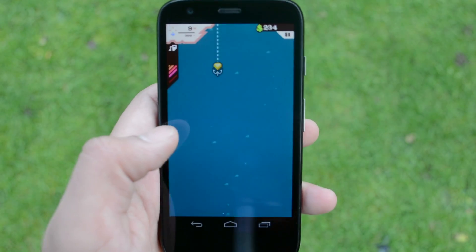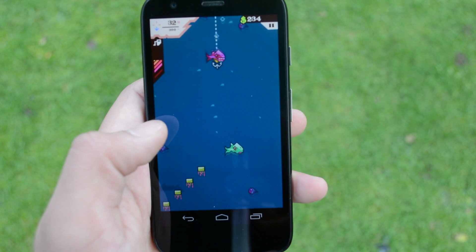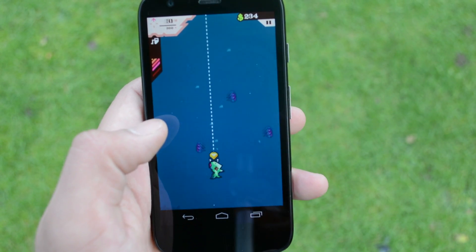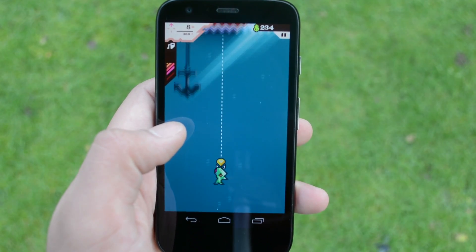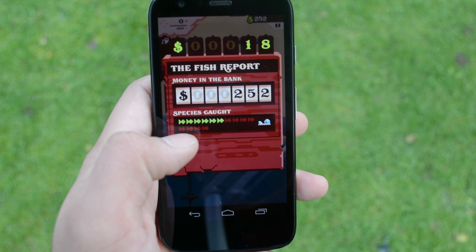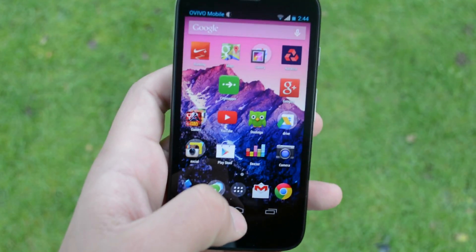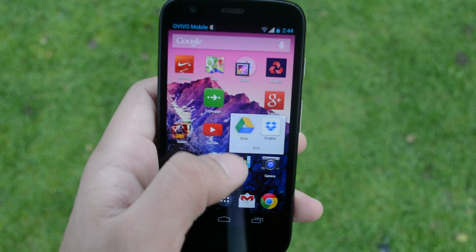The other game I'm going to show you is called Ridiculous Fishing. It was recently released as part of the Humble Bundle and I'd recommend getting it — it's really amazing. All you do is go down as deep as you can and find some fish, but the ridiculous twist is that you shoot the fish as soon as they come out. Try to beat your high score — it's really addictive.